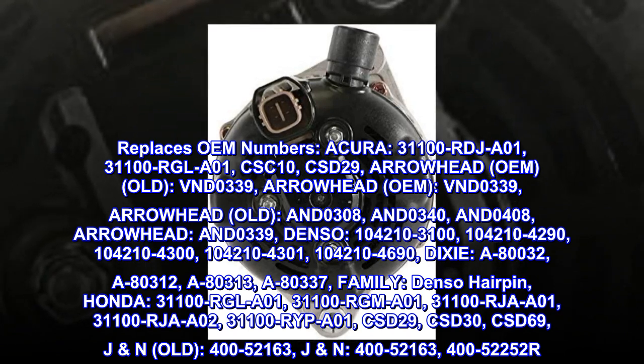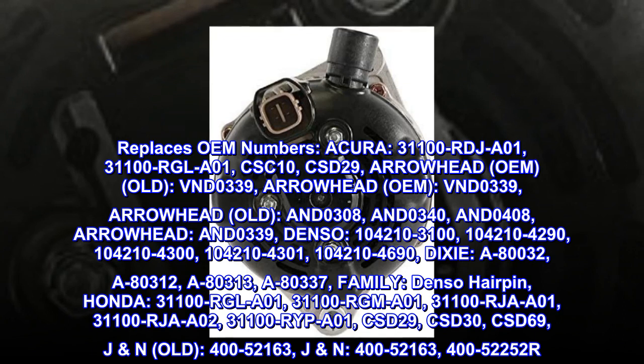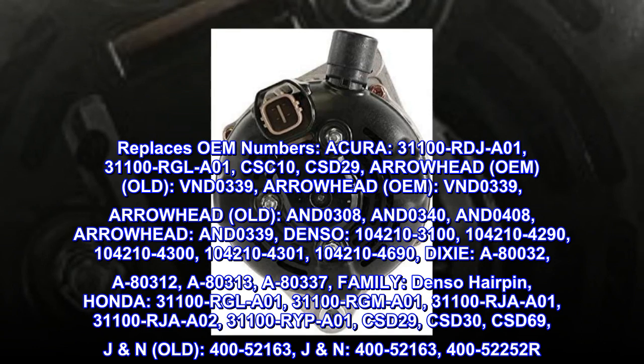Denso: 104210-3100, 104210-4290, 104210-4300, 104210-4301, 104210-4690.